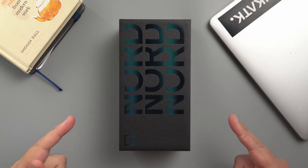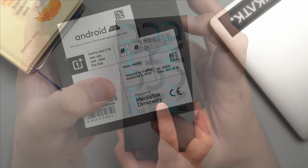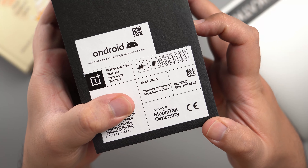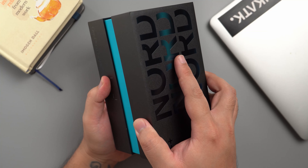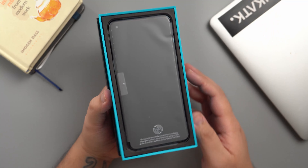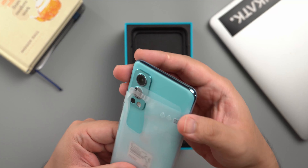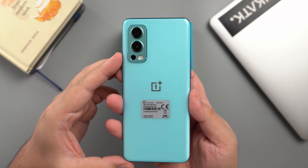Let's unbox this phone. Here we go guys. This is the box of the OnePlus Nord 2 5G. I appreciate how they differentiate the ones with their signature red on their flagship devices and the teal on this one. Now open up the box and you're immediately greeted by the device itself. The team over at Digital Walker sent us the Blue Haze color variant that also sports 8GB of RAM.